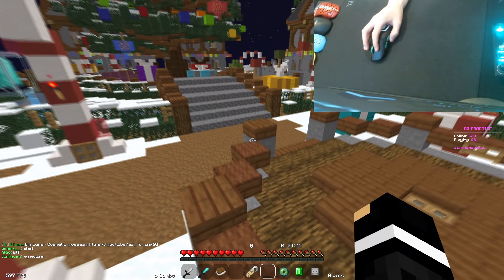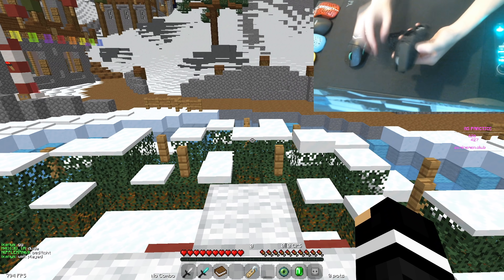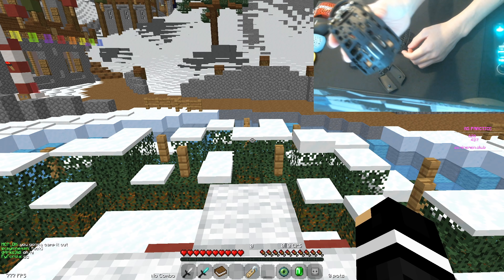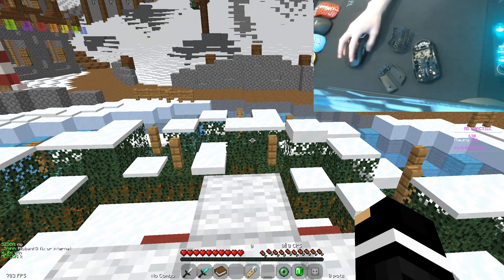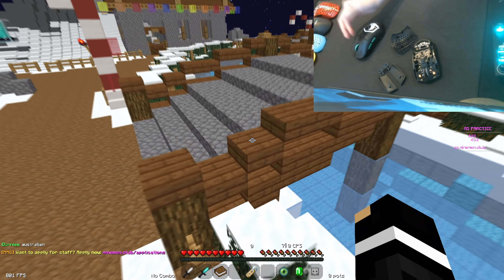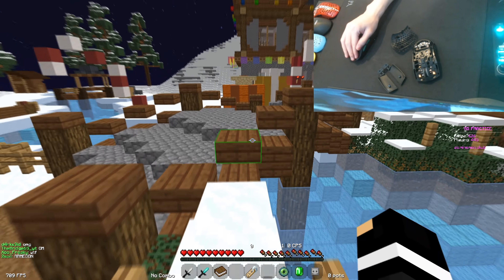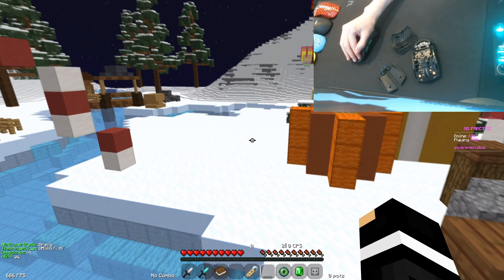The second thing you can do to make clicking easier is clicking right above the switch of the mouse. I do have a Pwnage over here which I can actually open up to show you where the switches are. I've modded it with TTC Golds, but as you can see, the switches are located about three quarters down the mouse, so if you click three quarters down on most mice, the switches will be there and it'll be a lot easier than clicking at the back. Also in my jitter clicking tutorial, I did talk about pivot points — you do want to click more towards the tip of the mouse than at the back, so that's another reason why I click more to the front.